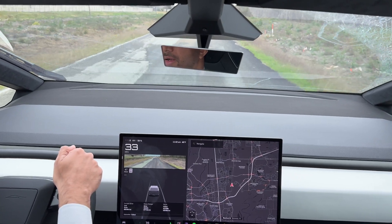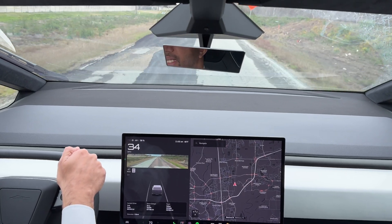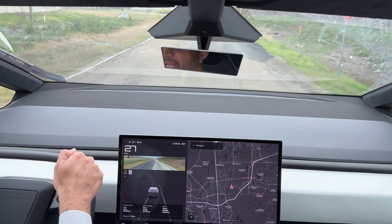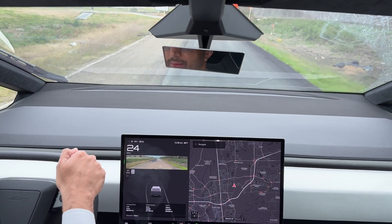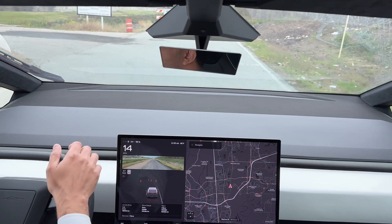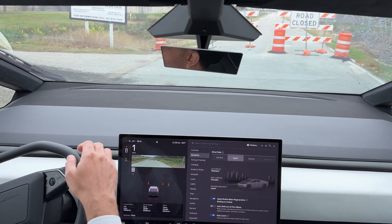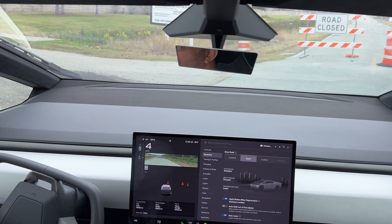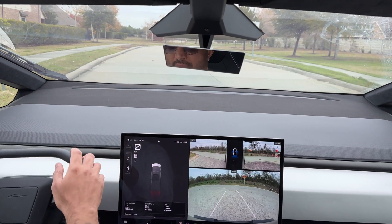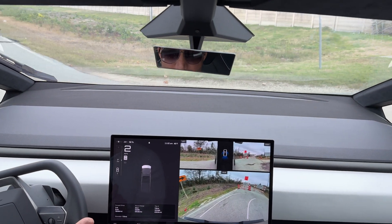This is the Cybertruck dual motor all-wheel drive Foundation Series. I just wonder what the Cyber Beast will do, because if this can perform this quickly, I can only imagine how great the Cyber Beast is going to be. I'll try it in off-road mode next — I'm not sure how that'll feel, but sports mode gives the maximum speed. It's a little bumpy ride.